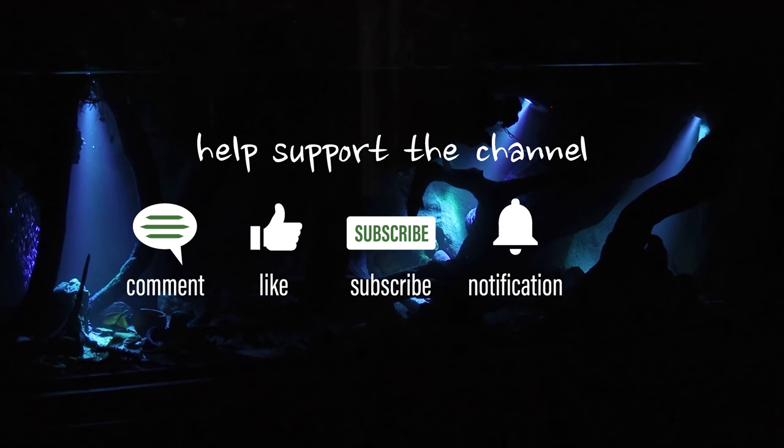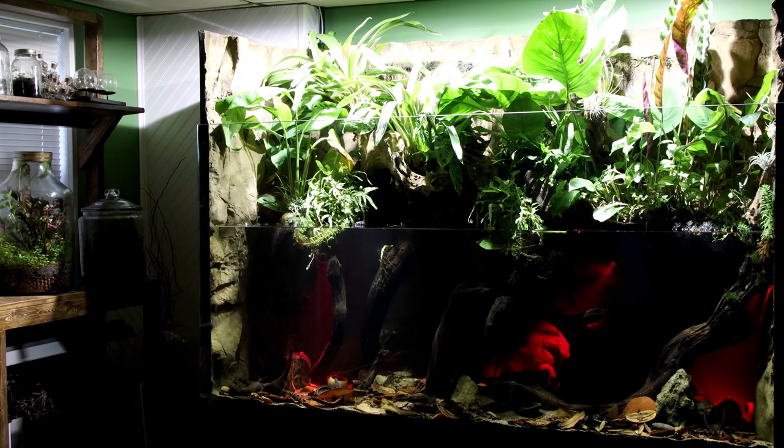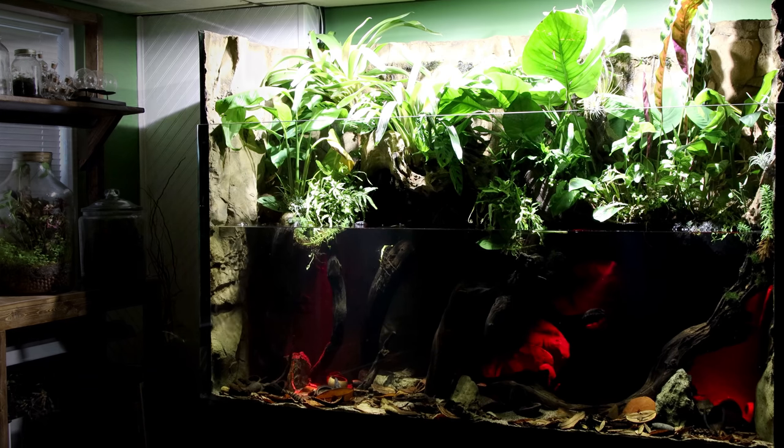Anyway, that's all for now. In the next installment, I'll get the tank stocked and we can enjoy it to the fullest. Be sure to subscribe so you don't miss that upload, and let me know if you liked the final design with a thumbs up. Until next time Serpa Squad, take care and peace.